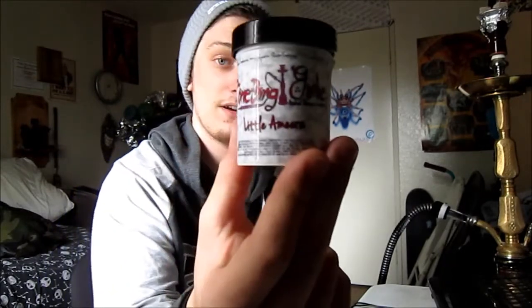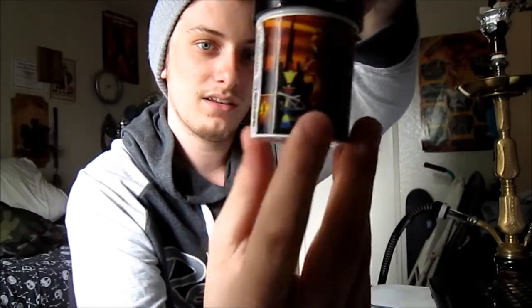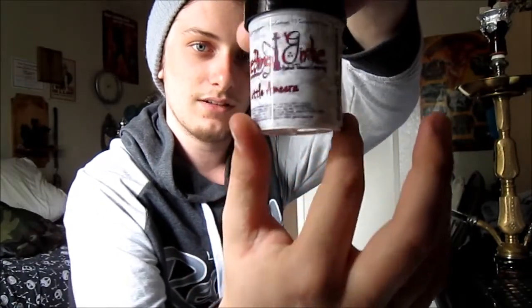I got some stuff sent to me from medwild.com. It's the new line they just came out with for women — it's called the Something Girly line, as you guys can see right there. It's got a pretty interesting packaging design; I like the packaging on these, looks really nice. It's got a little twist-off top.